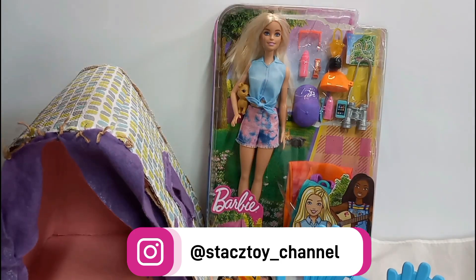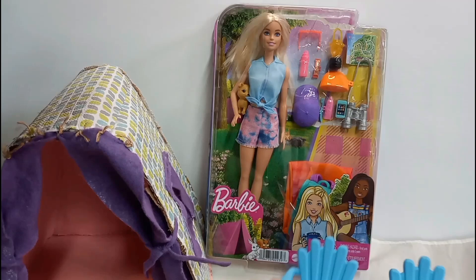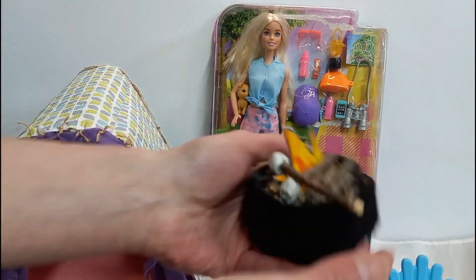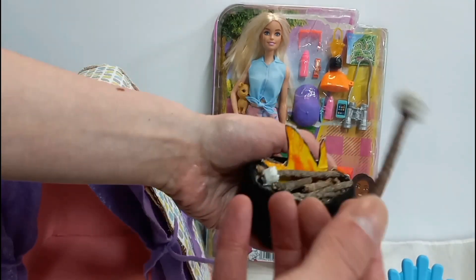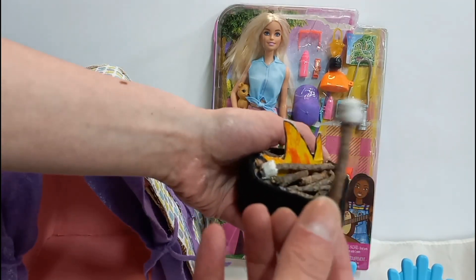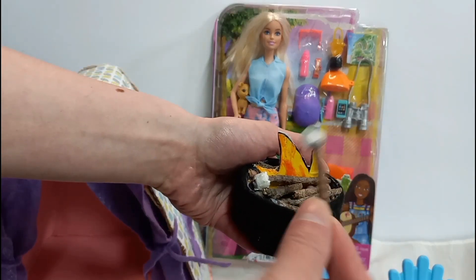I did make a campfire with my little niece Hailey, and we made little roasted marshmallows on a stick. I think that's cute.